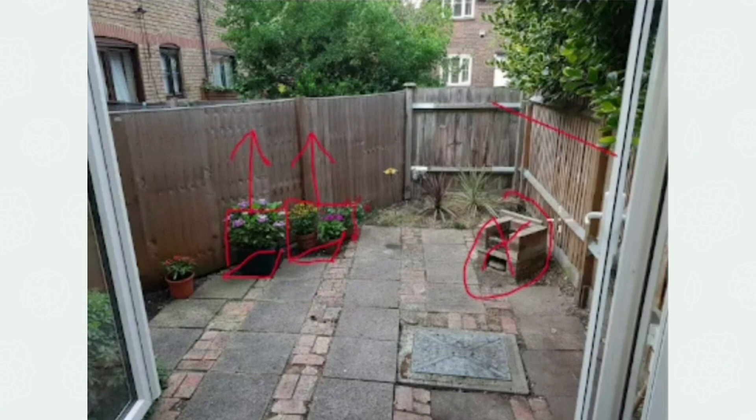So in this space, all of the lines, all of your focal points are being directed to this end fence, which isn't terribly attractive.